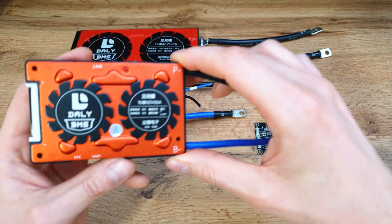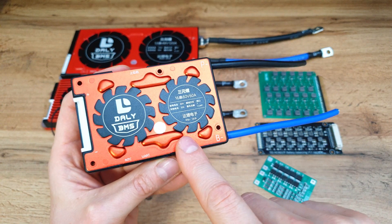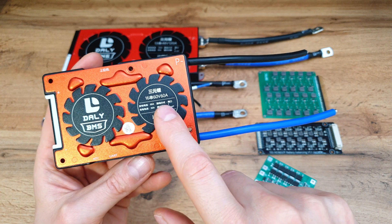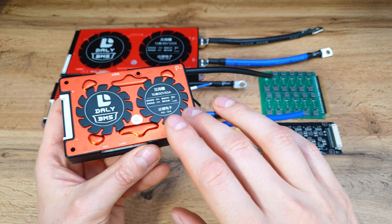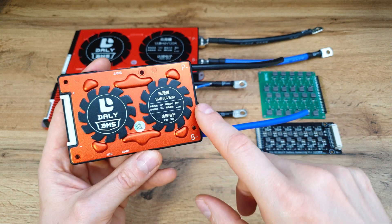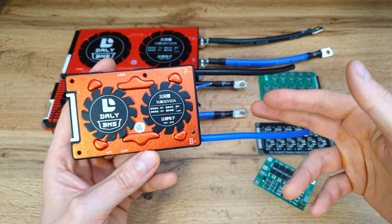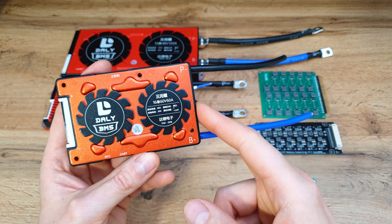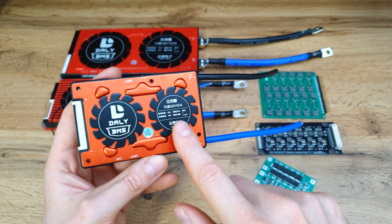Next are smart BMS units — not very cheap, but they have some decent features. This Dally, for example, can handle 60 amps constant, but if you connect it to your smartphone you can limit the output to, say, 15 amps. So if you don't want to burn a controller or motor, this is quite useful because you can choose what the output current will be.